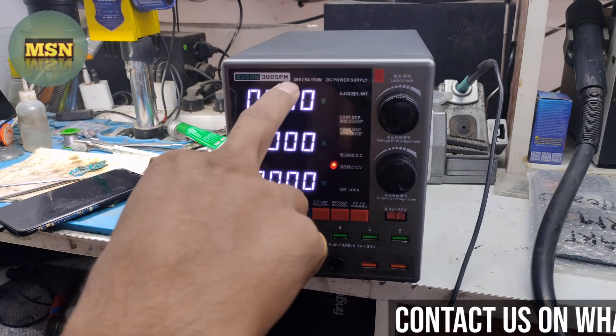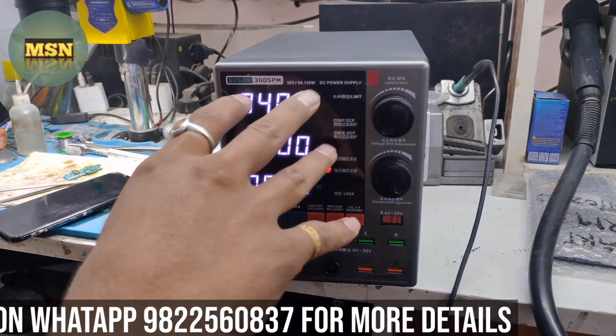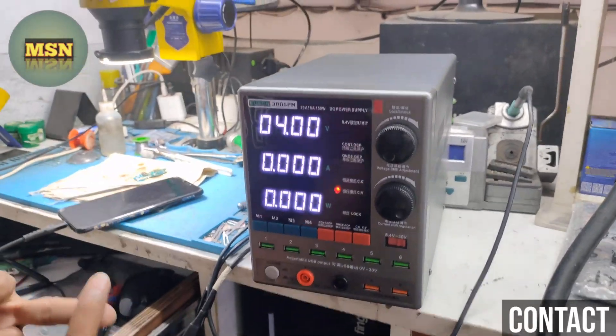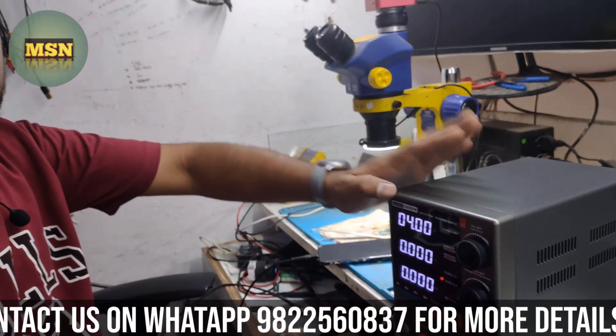This machine has 30V and 5A output, and 150W, which matches the output. This machine is very good — you can use it for laptop repairing as well as mobile repairing. It is a multi-purpose machine.